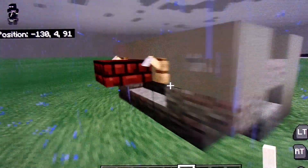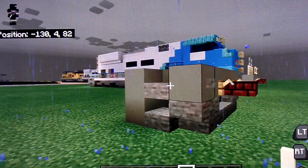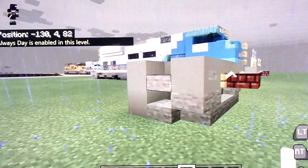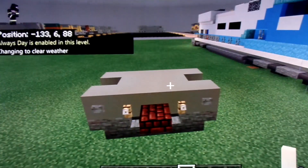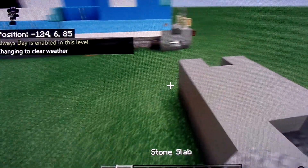And then if you want, this is optional, you can put end rods in there to give it a better look. And this rain is getting really annoying. I swear this happens in all my tutorials, it just starts raining. Because even though I have rain turned off, it still turns itself on.